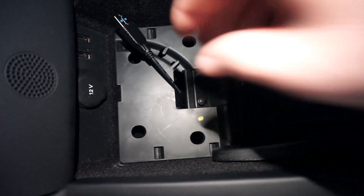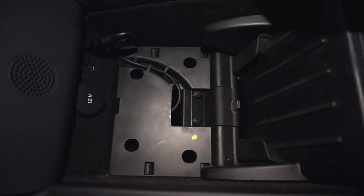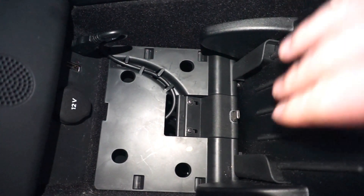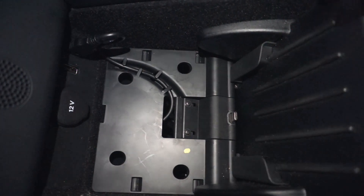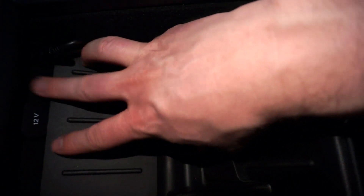That was pretty easy. I've got the USB cable underneath those little tabs. I went ahead and tightened down the two screws on the bracket, making sure that my phone fits in there just fine. Last step is just putting this rubber mat back down — it kind of goes from the front, there it goes.